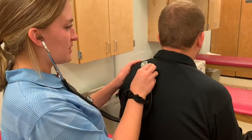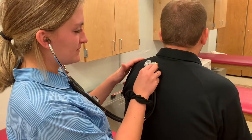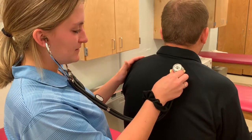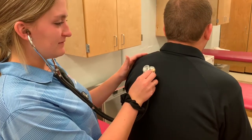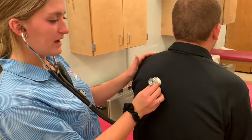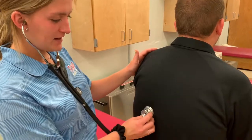You're going to instruct the patient to take a deep breath in and out, and then over here in and out, spot three and four, and you keep going until you get five, six, seven, eight, nine, and ten.